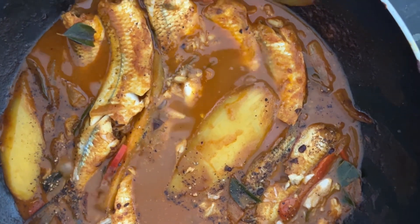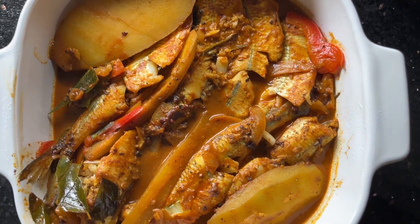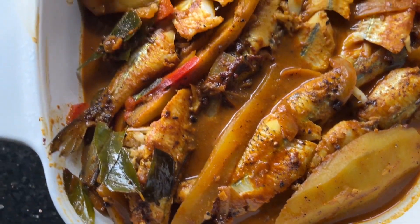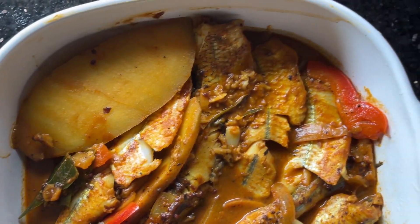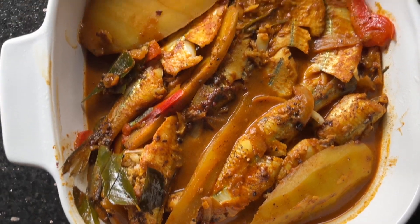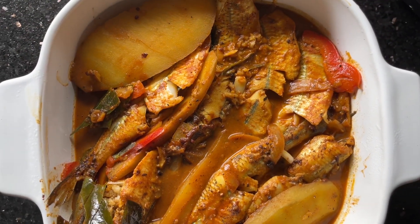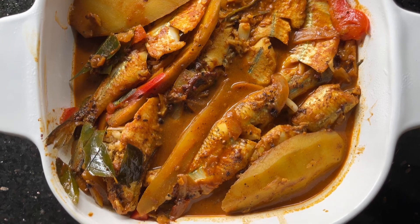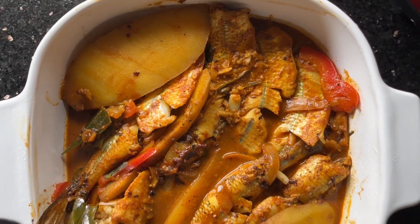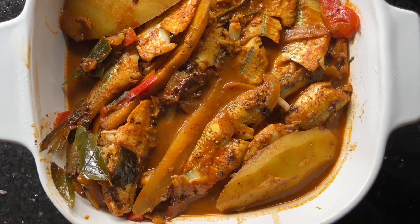That is the beautifully cooked gha fish curry with mango — very colorful, very aromatic, tasty and spicy. Looking great. Thank you very much for watching this gha fish mango curry. I appreciate your subscription to our YouTube channel. Thank you.